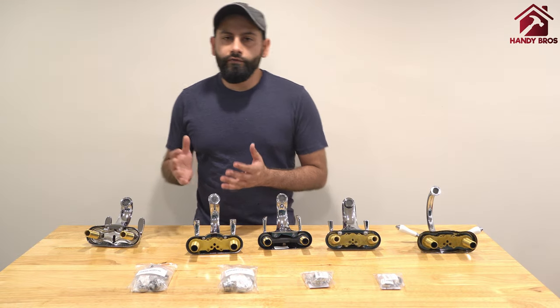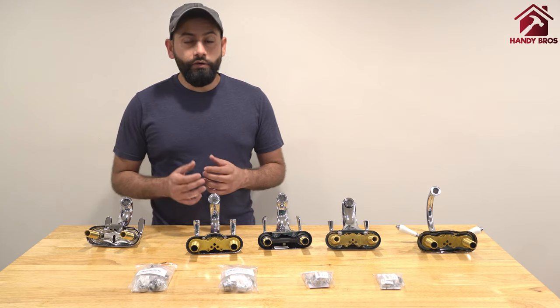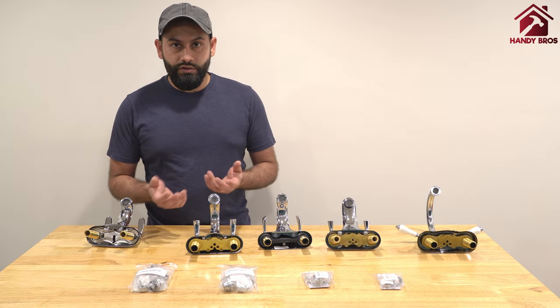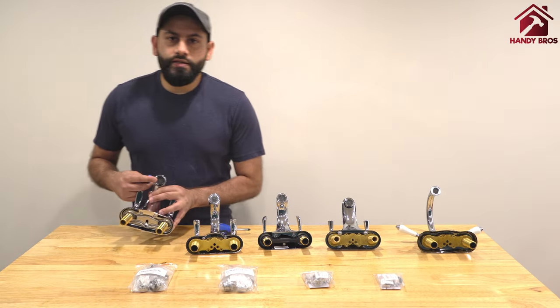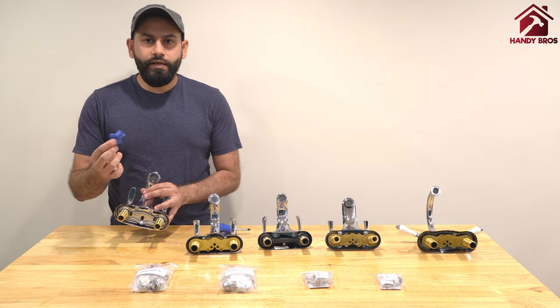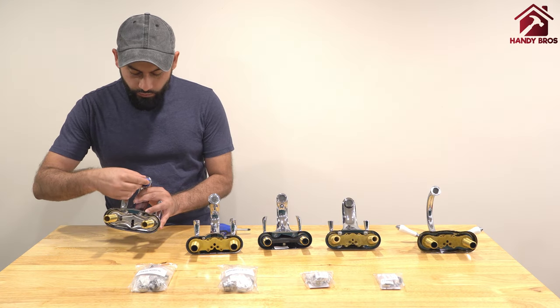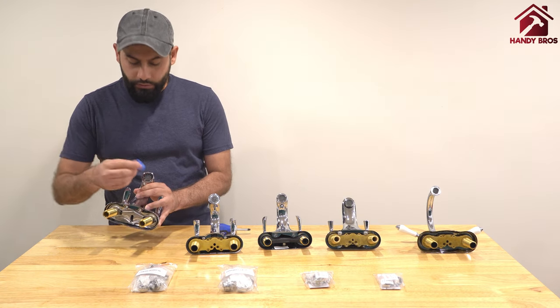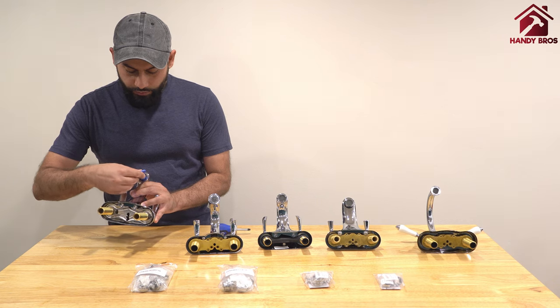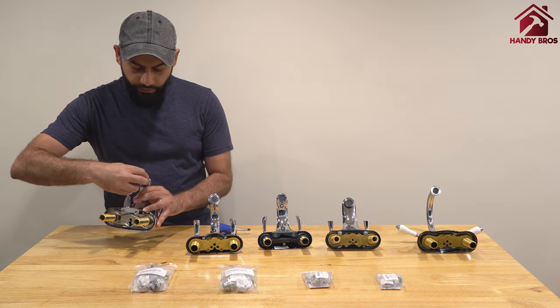In order to remove the aerator of the cachet style faucet you either need a special tool, or you can use a screwdriver. Here I'm going to use the special key that typically comes with the faucet — you just align the tooth, rotate it counter-clockwise, and it should come out pretty easily.